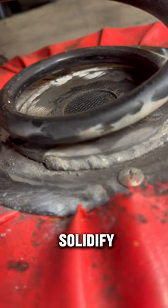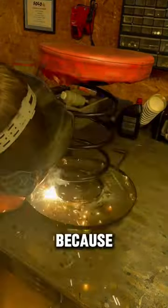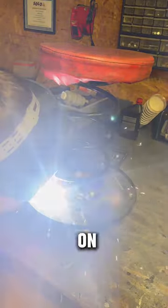Hit it with the good old wire brush to solidify the weld. I'm not going to lie, I struggled with the other end a little bit more because of the shape of the spring and how it was sitting on the base plate.